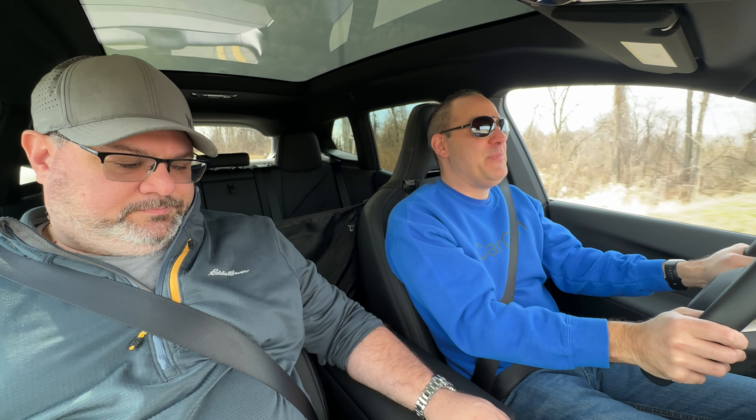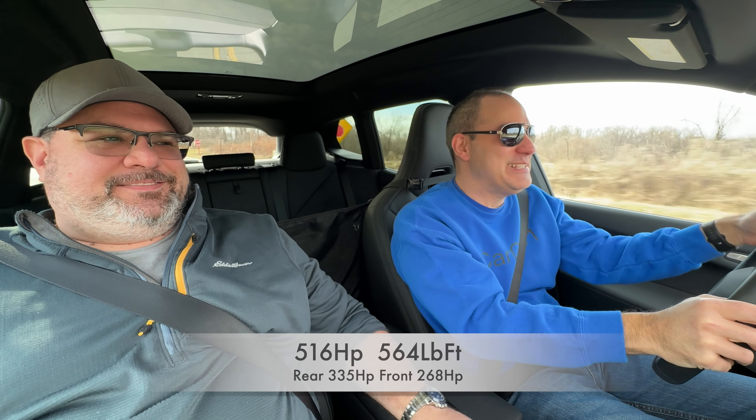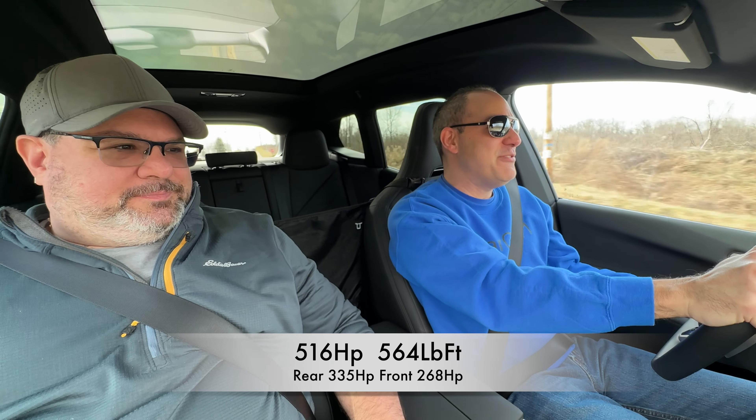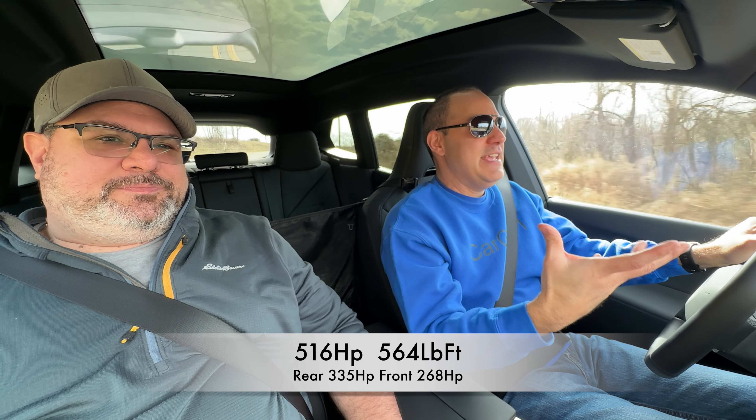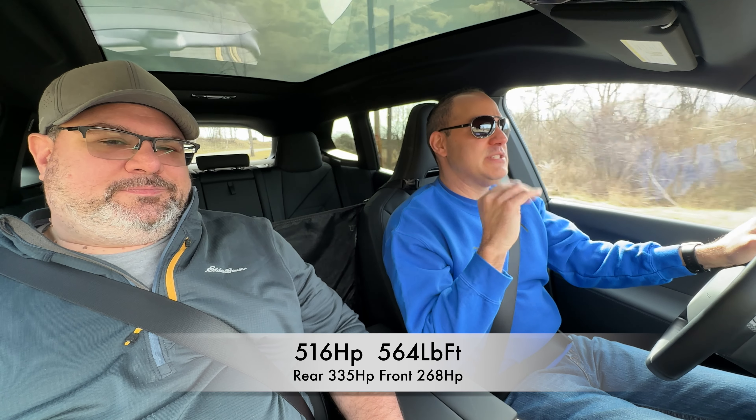Wow, okay. First of all, you hear the sound, and you have that turned on. Are there different options? Yeah, you choose the modes and it changes the sounds for you. I didn't even floor it there and it's very quick off the line. So this is 516 horsepower, 564 pound-feet of torque. It's all-wheel drive, of course, and the rear motor is slightly more powerful than the front, which I like — same as my Mach-E.